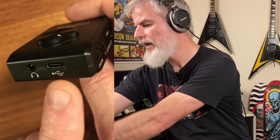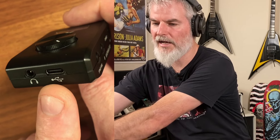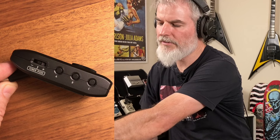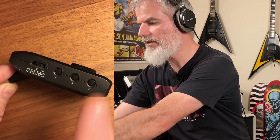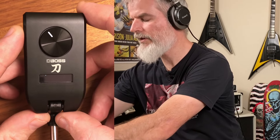On the back of the unit you've got the headphone jack as well as the USB port for charging. That USB port also works plugged into your computer — this can turn into a full guitar interface, work with your DAW, and record the sounds on it. I'll be doing that today for this recording, so what you hear is what you get. On the other side of the unit you've got the cycling button to go through all your different presets. This can hold up to 30 presets — you've got A, B, and C in one bank, then skip to the next bank.